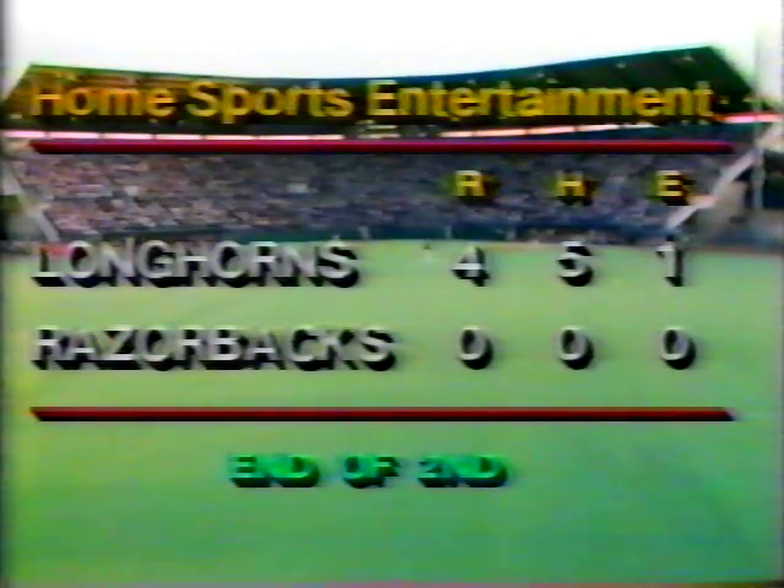We go to the top of the third inning. Jose Tolentino, Jeff Herron, and David Denny will come up for Texas against Lester Lancaster, who is on the mound for Arkansas in relief of Ed Lupe. The first man Lancaster will face is Jose Tolentino, Texas first baseman who grounded out his first trip. Lancaster delivers and the pitch runs high for a ball — one ball and no strikes.